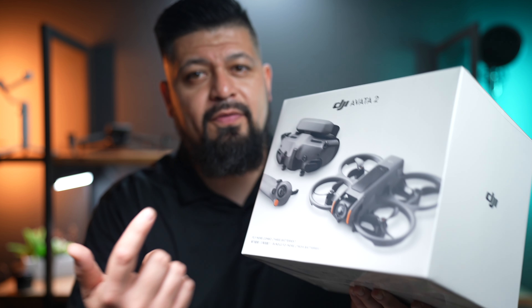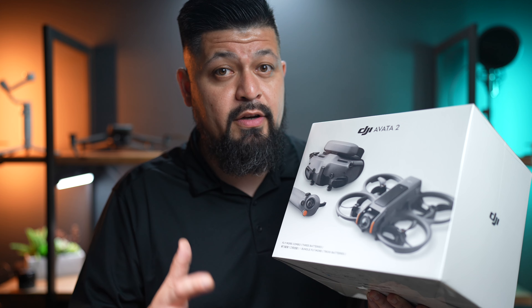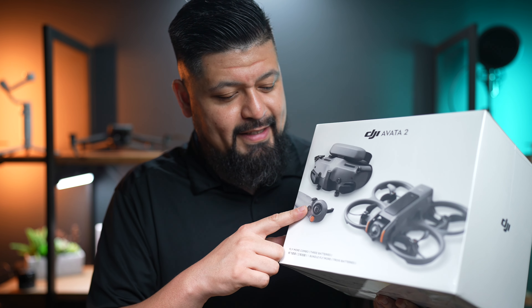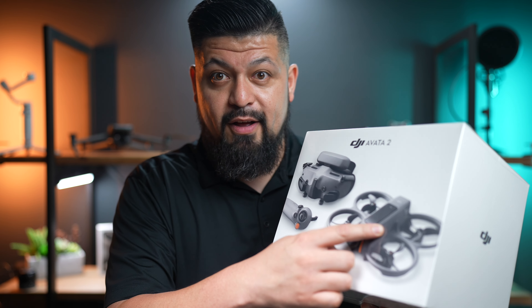I opted for the Fly More combo with the three batteries. The batteries are about $150 apiece, so I decided that the $200 extra kind of justified the three battery package. This package comes with the brand new DJI Goggles 3, the DJI RC Motion 3 controller, and the drone itself.